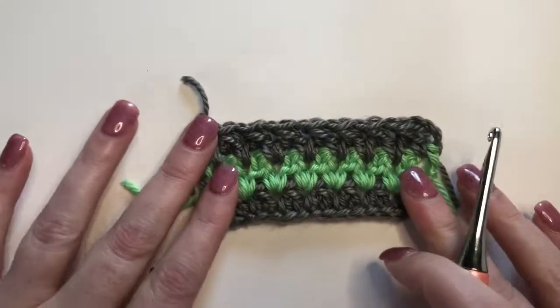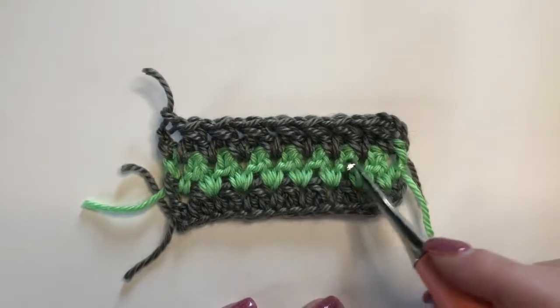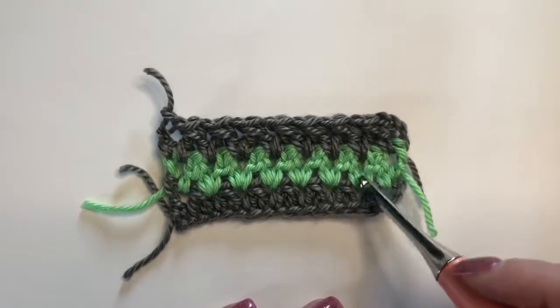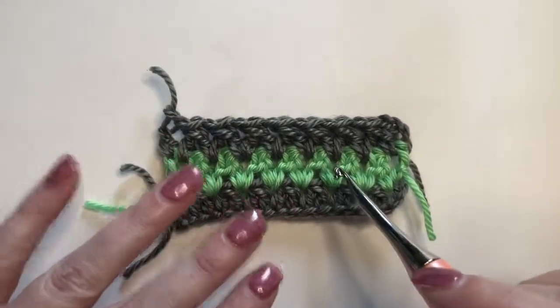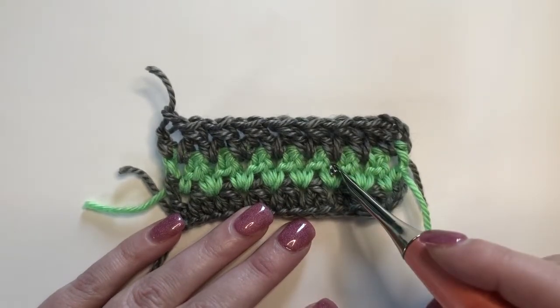In two colors, this is what it looks like. And this is actually just one row of the green — it looks like two, doesn't it? I really like this gray and green contrast, and I really like the way it looks changing colors every row.